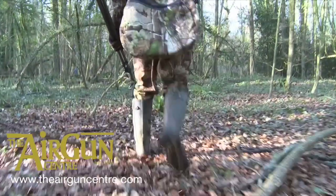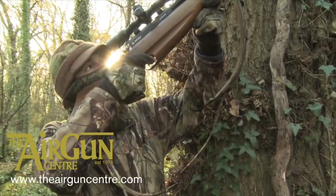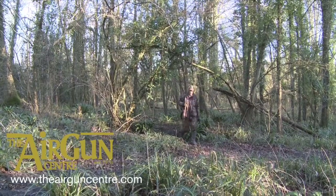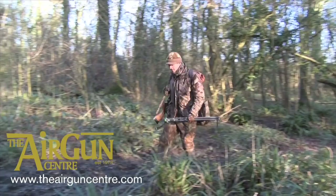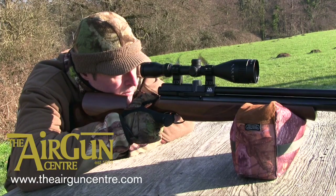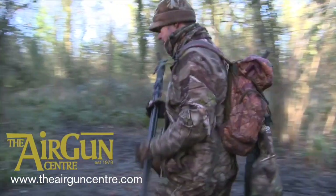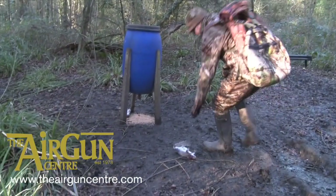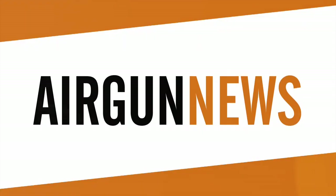And finally, want to get healthy? Go shooting. That's the word from a Natural England study which highlights links between good health and access to the outdoors. BASC has estimated that if people could not shoot, 35% of shooters would be a great deal less active and 40% would be somewhat less active. This decrease in activity would lead to more deaths, poorer health and an economic cost of £300 million. That was the Airgun Show News.